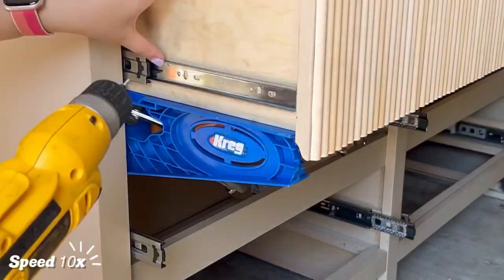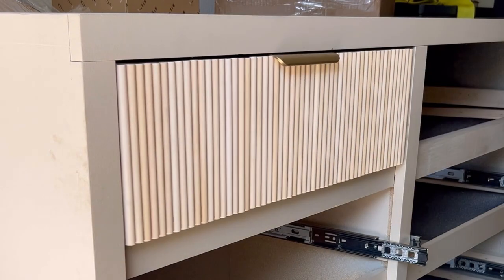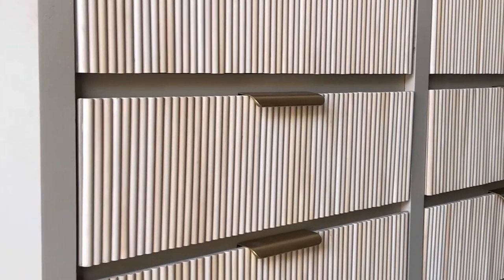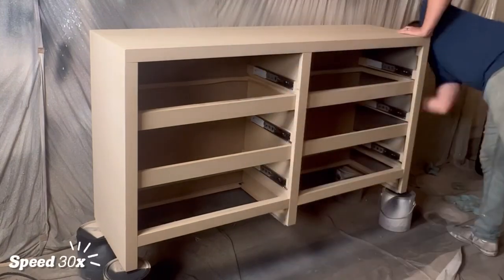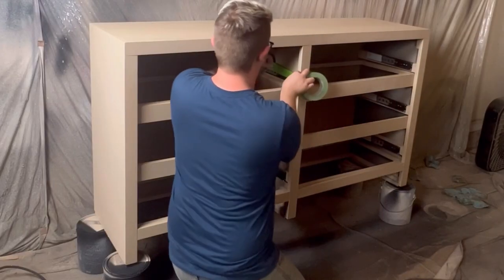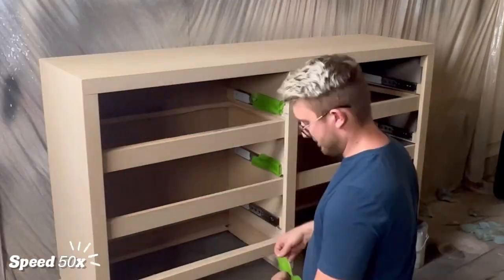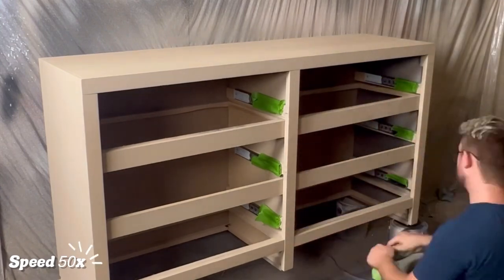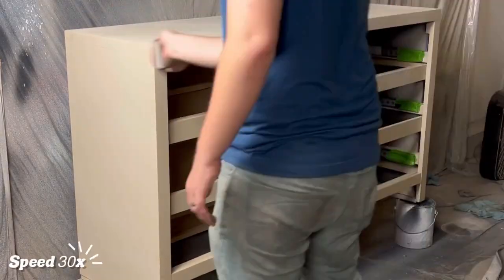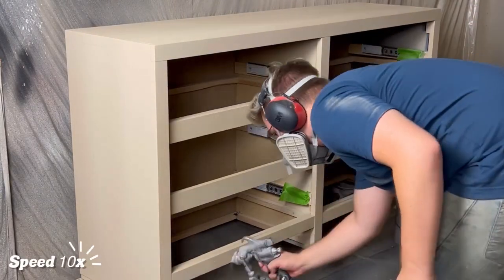Unfortunately, in the process of getting these drawers all situated, I ended up scuffing some parts of the body, so we're going in with one more coat of Coyote. Since we had just finally gotten those tracks right, I was not about to mess them up with paint, so I covered them up with some frog tape. After that last coat of Coyote, we followed it up with two more coats of polyurethane.